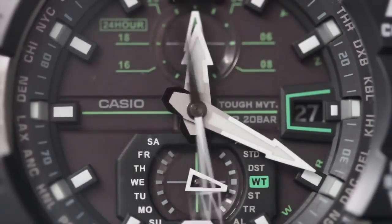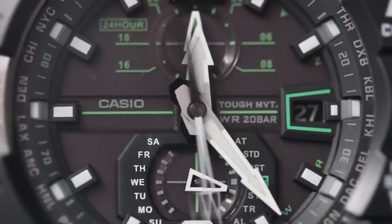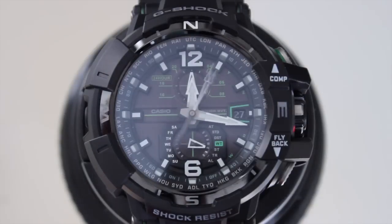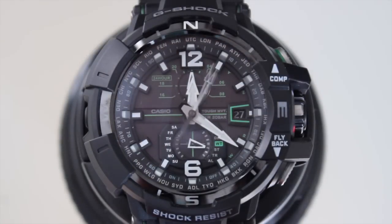Introduced last year at Baselworld, the Gravity Defier was well received by G-Shock fans due to its tough and serious aesthetics, and of course, its digital compass. I haven't been interested in digital watches since I was a kid. I chose the analog Gravity Defier as our first G-Shock because I wanted to review something that felt more grown up — something premium, really top of the line — to see how it would fare with someone like me who collects mainly mechanical pieces.